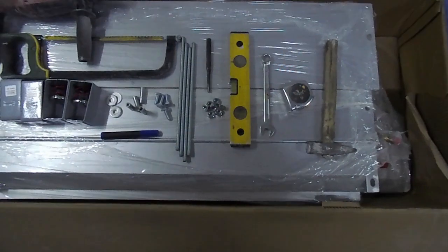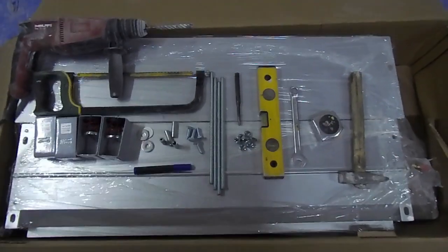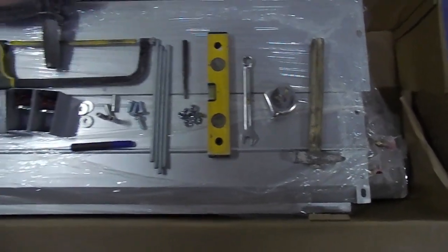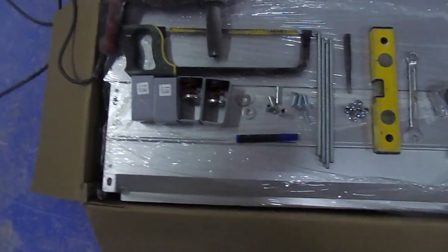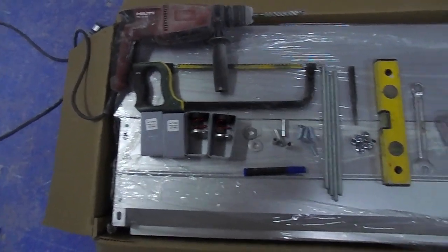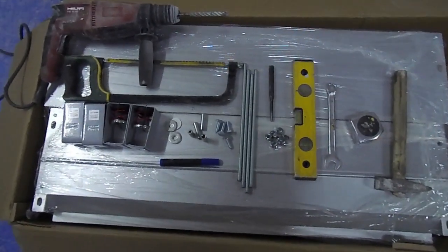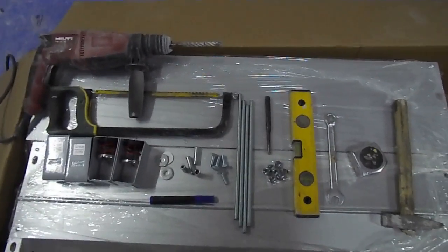Today we are going to show how to install an FCU — fan coil unit. For the fan coil unit installation, we require these tools and supports, and a drill machine. These are the supports required for installation of FCU. Let's start.